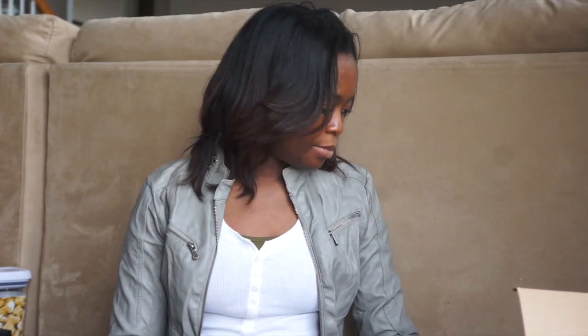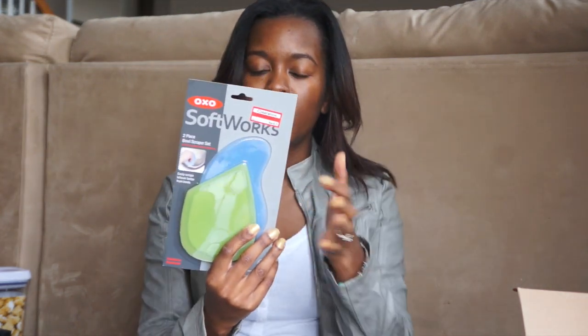Finally, my Target haul — you guys know I cannot not go to Target. Starting off, this is the thing I was referring to that would pair with the batter bowl I got. It's an OXO two-piece bowl scraper set and it was on clearance for $5.24, originally $10.49. I have a dough cutter but it doesn't work with a round bowl, so I'm hoping these scrapers will help get all that batter out. For about five or six dollars, it's a really good deal.